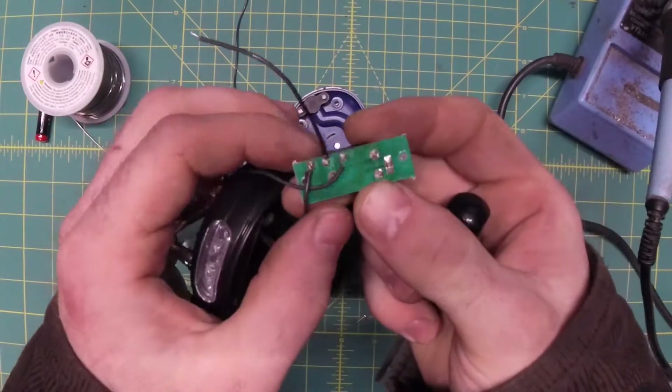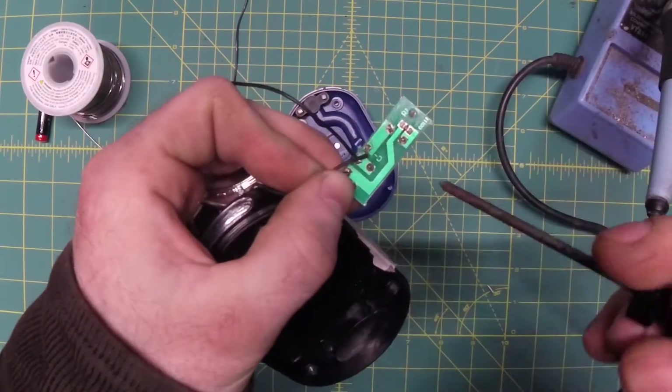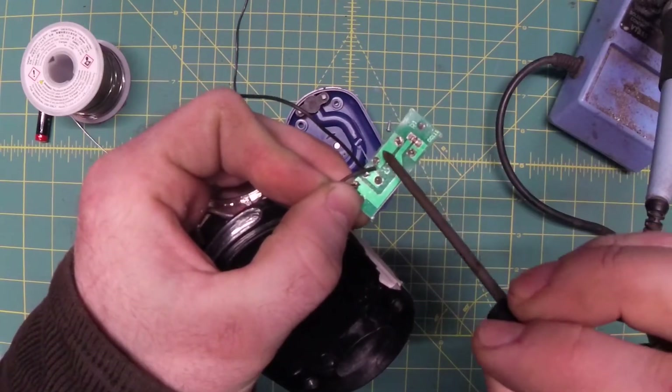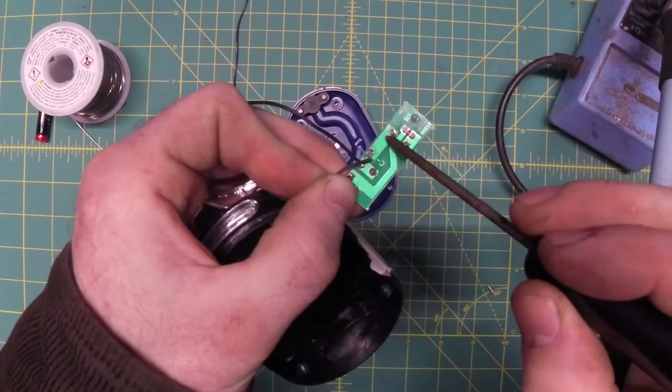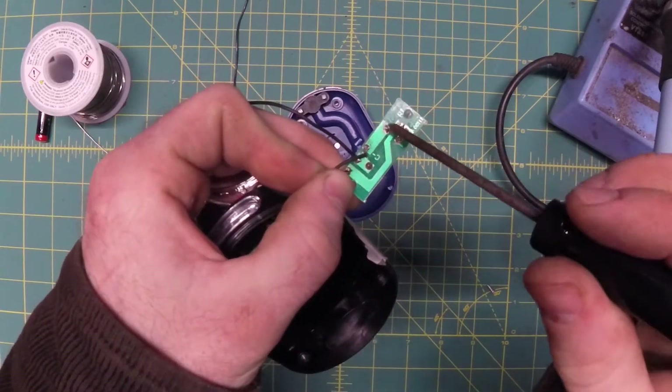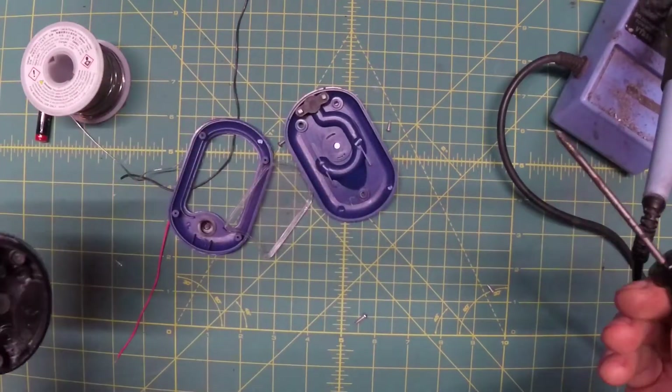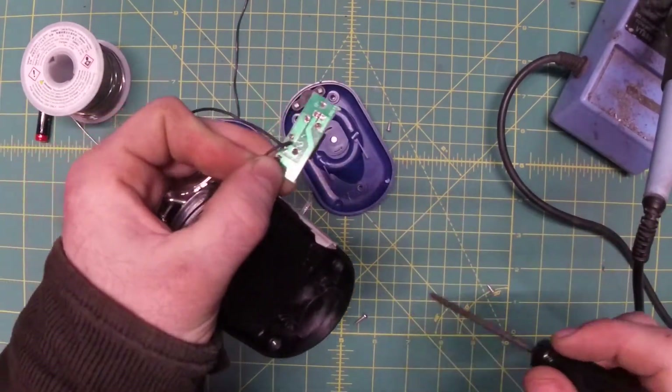The next thing we're going to do is remove this little PCB with the switch on it. Underneath you'll see our basic schematic. Here are the pins for the switch — this is the common, this is power to the COB LED, or in this case, ground to the COB LED. In some other models it's the power. Quality control is not that consistent on these free flashlights.